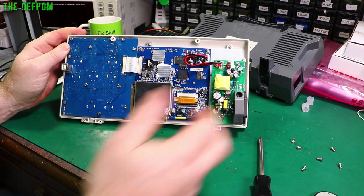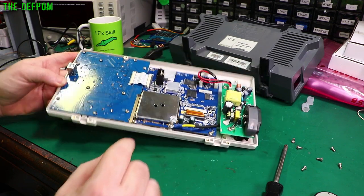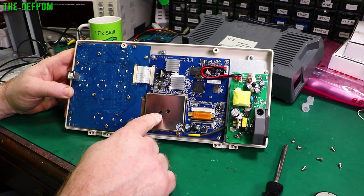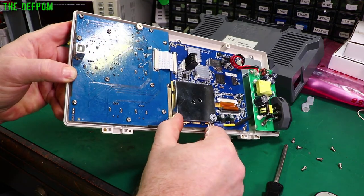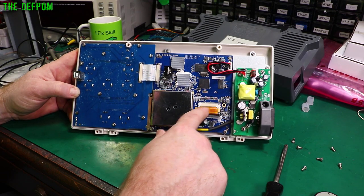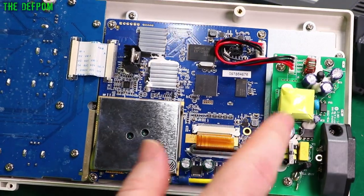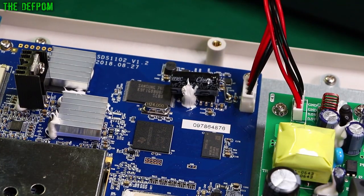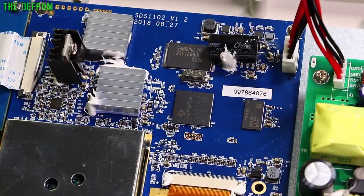It's surprisingly empty inside. We've got the front-end stuff in here — those are the BNCs coming in. This is the cover for the input side. There are adjustments here, obviously, for the compensation and stuff like that. It's actually got a bent cover here — shouldn't really matter. Nice earth connection going to the chassis. We've got a flex coming through from the display, which has got some shielding on it. A couple of caps here — I can't quite make out the brand name.